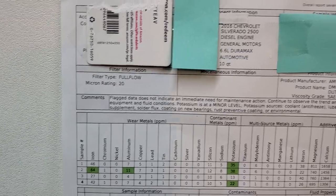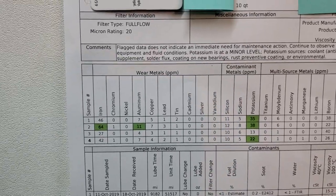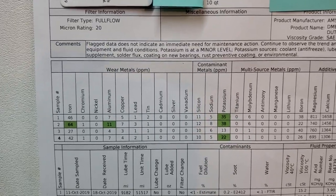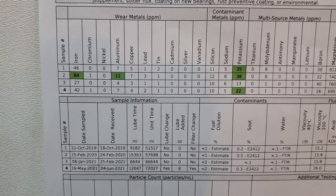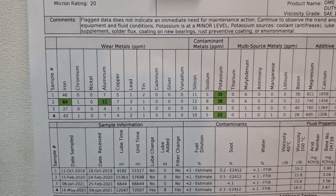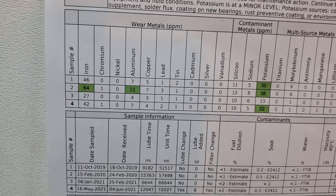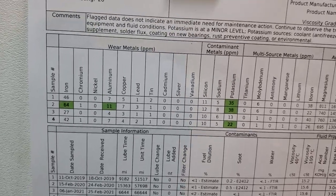These numbers are perfect — you're not going to find lower numbers on a Duramax. I searched online and could not find anything lower than what you've seen on the screen. Some might say 15,000 miles is too much, that's overkill. But if the oil is still good and protects the engine, it's not overkill. Look at the aluminum, look at the iron — perfect numbers. I've seen numbers around 100 ppm with only 5,000 miles — that's a red flag.